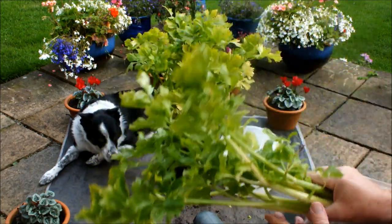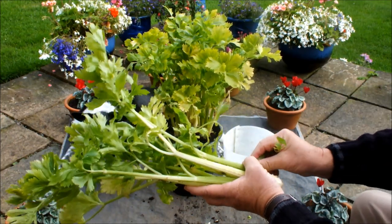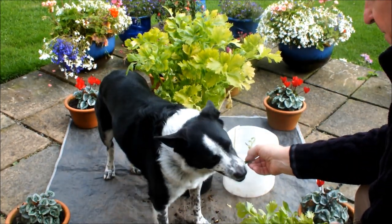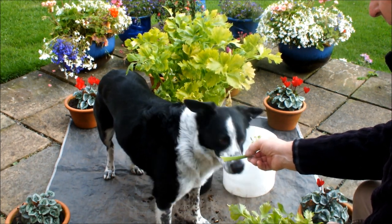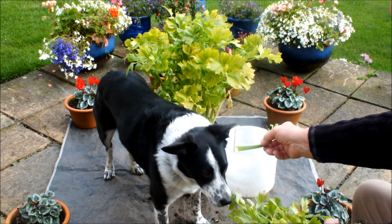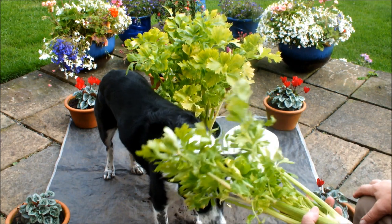It's sitting there — let's try it. Hey Mo, come here! Ha — Molly doesn't like celery. She's had a taste, she's had a smell, that's it. Molly doesn't like celery.